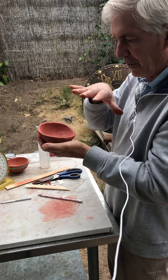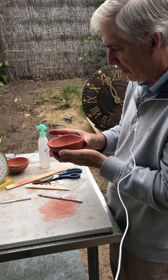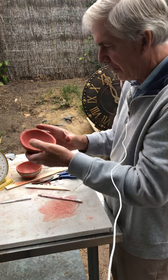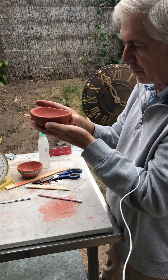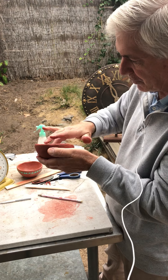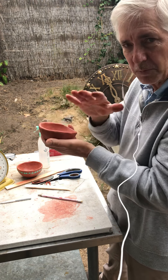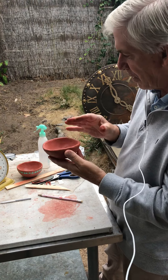Now we're going to let this slowly dry. Part 3 will be decorating the pieces, and I'll show lots of examples. Start thinking about, once you get your bowl to this stage, what decoration you'd like. Look on Pinterest or online — we're going to probably do some things with pre-Columbian design, so look that up. See if you can find some design ideas, come up with your own design, and start sketching some of your ideas on sketch paper before you start the decoration.